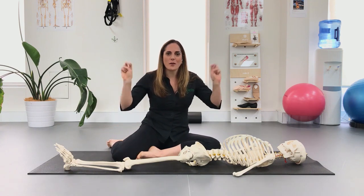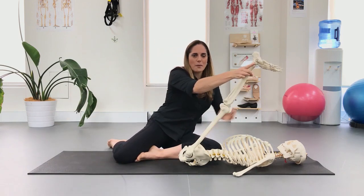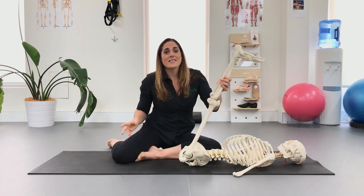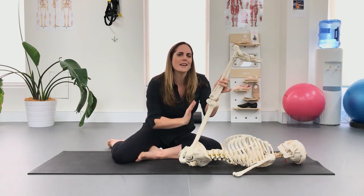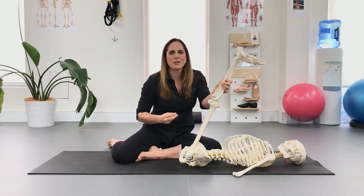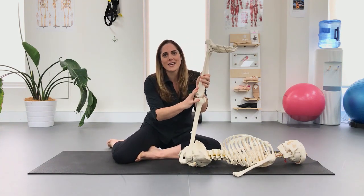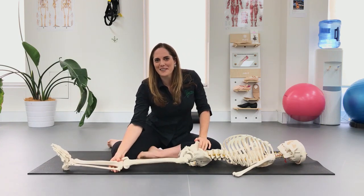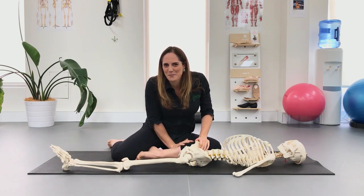If we're thinking about wanting more flexible hamstrings, a lot of people will just take their leg up and stretch in this position. Some people this will work well for, but a lot of people find they get stuck at a certain spot, or it doesn't feel nice, or it just won't go — or if they do work on it, the next day it's not as good as it was.